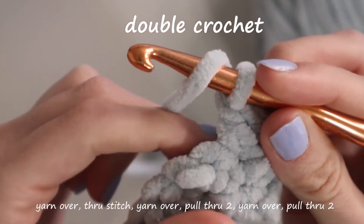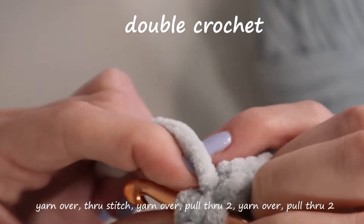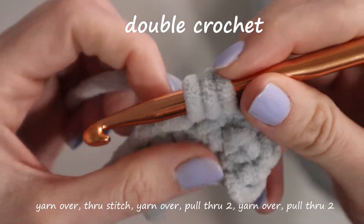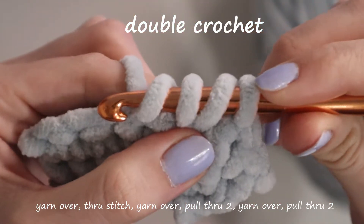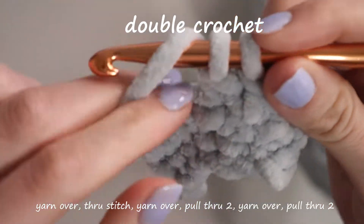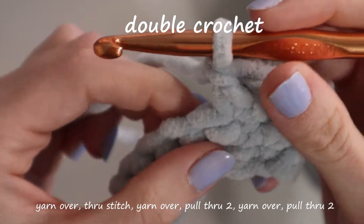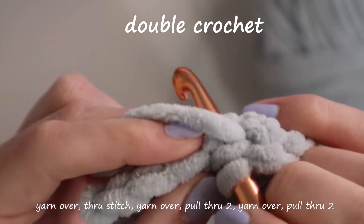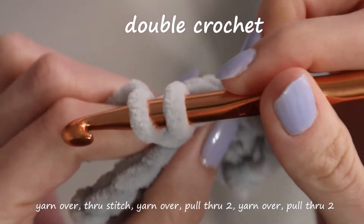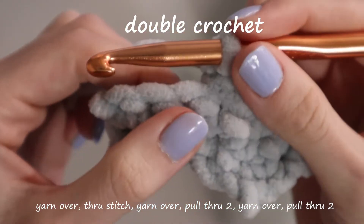To do it again: yarn over, push through your stitch under both pieces of yarn, yarn over again, pull it through. You should have three loops on your hook. Yarn over again, pull it through only two of the loops. You should have two loops on your hook. Yarn over one more time and pull it through both. Because I'm using this fluffy yarn, it'll be really hard to actually see the stitches in the tutorial, so make sure you can do each of these before you actually start, because it is impossible to show on black fluffy yarn.